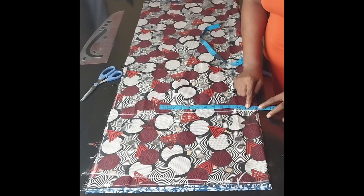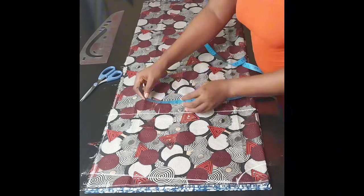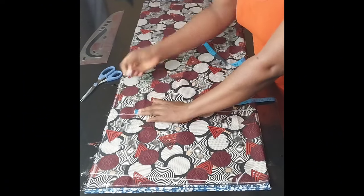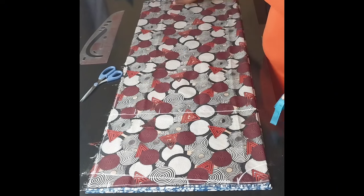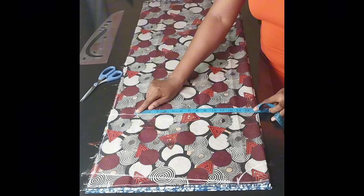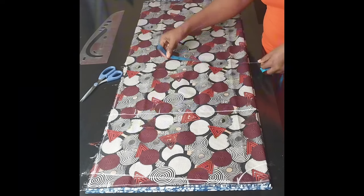Then I'll add three inches allowance — you know this is a kimono and you need to be free — so I'm going to mark the same thing down to the end line. What I have here is 15 inches, so I'll mark 15 inches down to the end line.